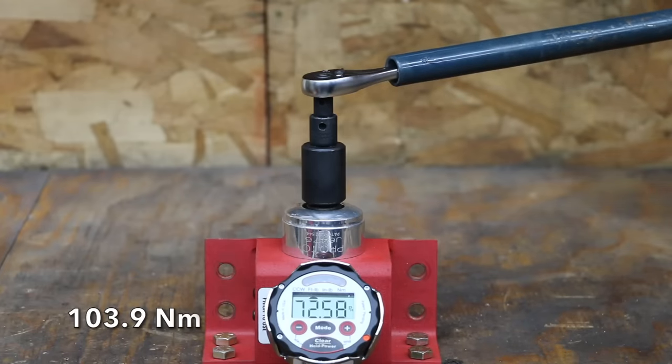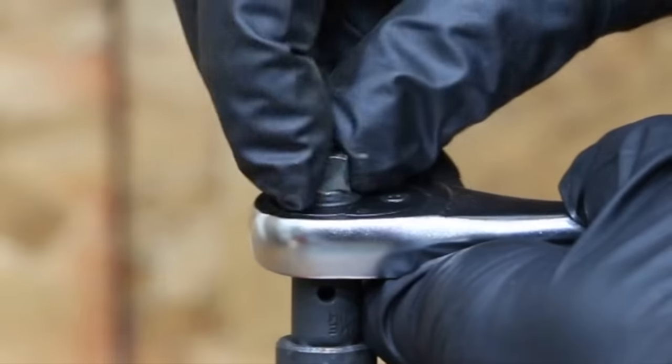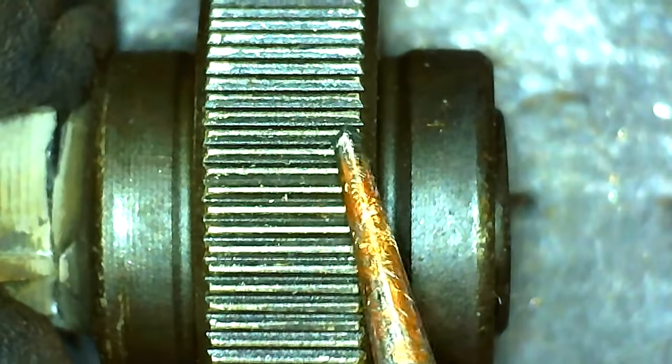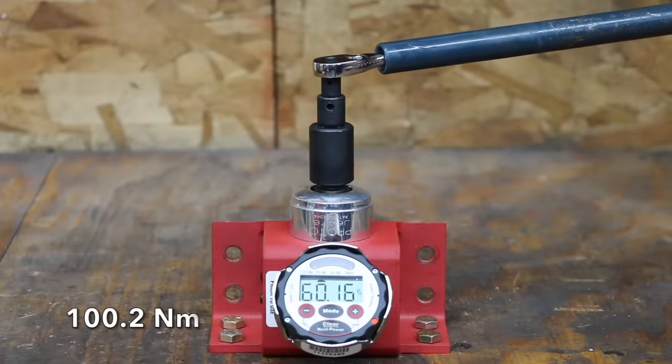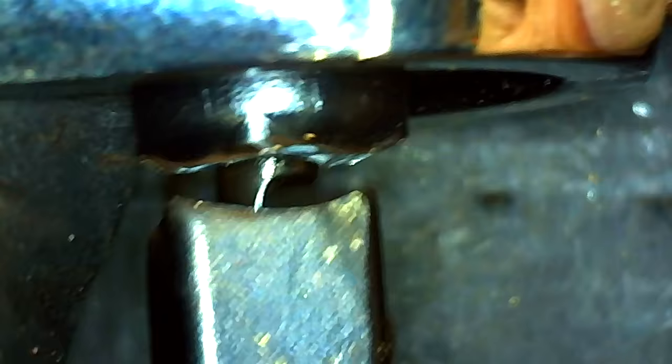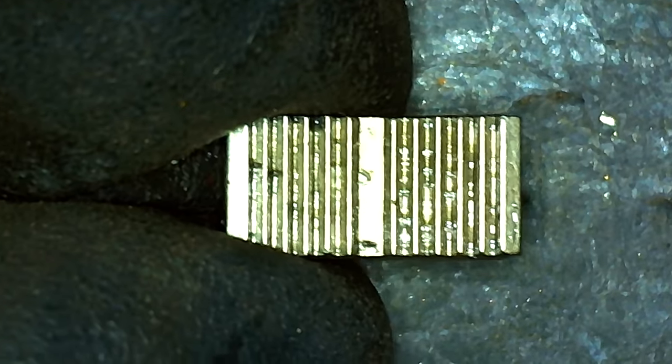The Duratec is quite a bit stronger than the DuraWatch at 76.6 foot-pounds. Just like the DuraWatch, the main drive is the source of failure, but the teeth on the main gear and the pawl are still in great shape. The SADA's drive snapped at just under 74 foot-pounds — the main drive again the source of failure. A look inside the ratchet shows all the internals are still in good shape.